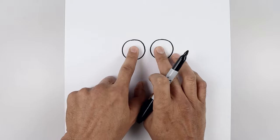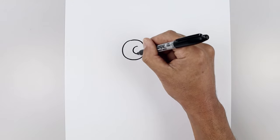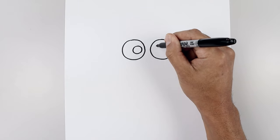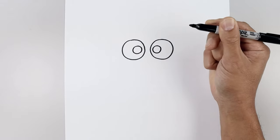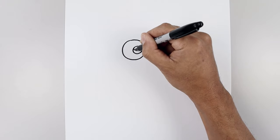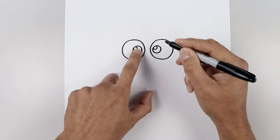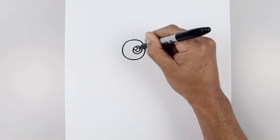Now you want to pull the pupils towards the inside of the eye. Starting on the left, draw a smaller circle going all the way around, then up, and again line up at the top, go all the way around and back up. Let's add a small highlight circle on the top left side, going around and out. Then draw a small circle in the center of the iris for the pupil, going in behind the highlight.